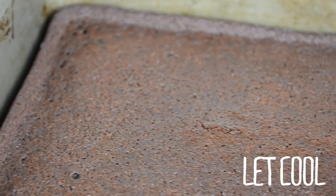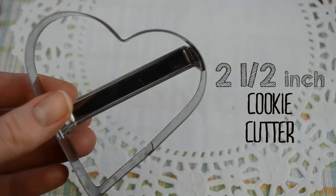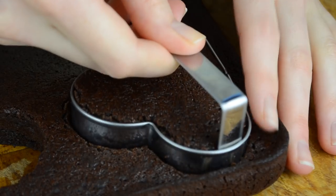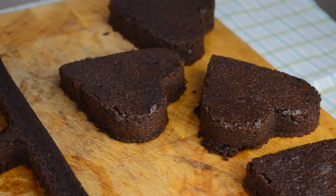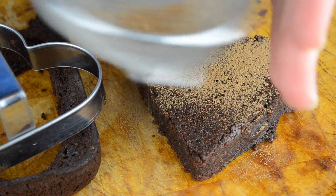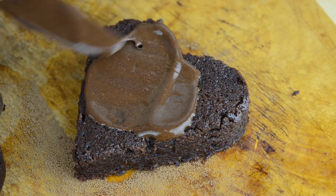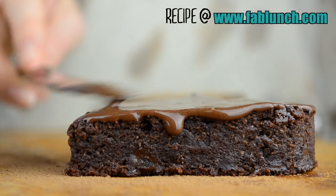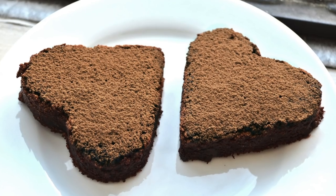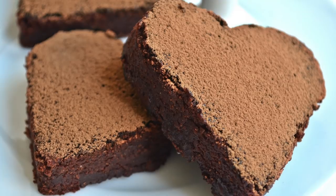Let's cool completely before cutting out the hearts. I'm going to use this 2.5-inch heart-shaped cookie cutter. The brownie that we made will give us 4 hearts of this size. You can serve the brownie hearts just like this, but I like to dust them with a little bit of cocoa powder or frost them with this vegan chocolate ganache. The recipe for this ganache is already posted on my blog. Aren't these hearts just adorable? You can also garnish them with fresh berries and some homemade whipped cream.